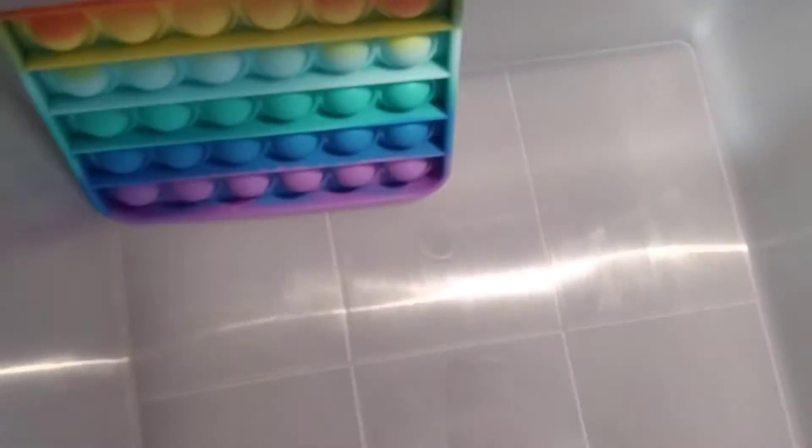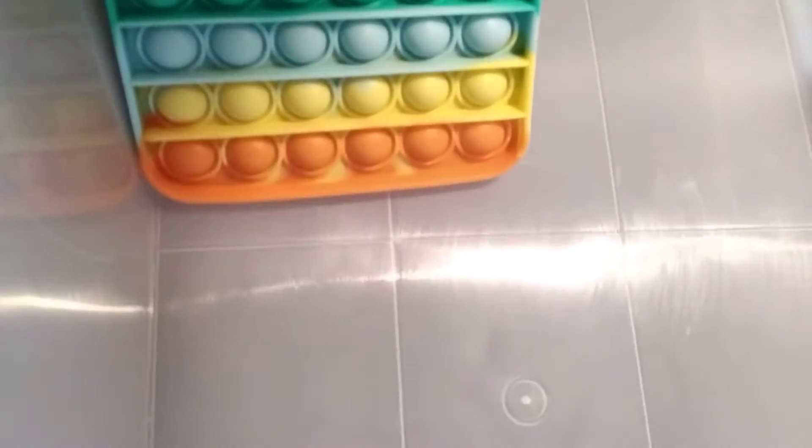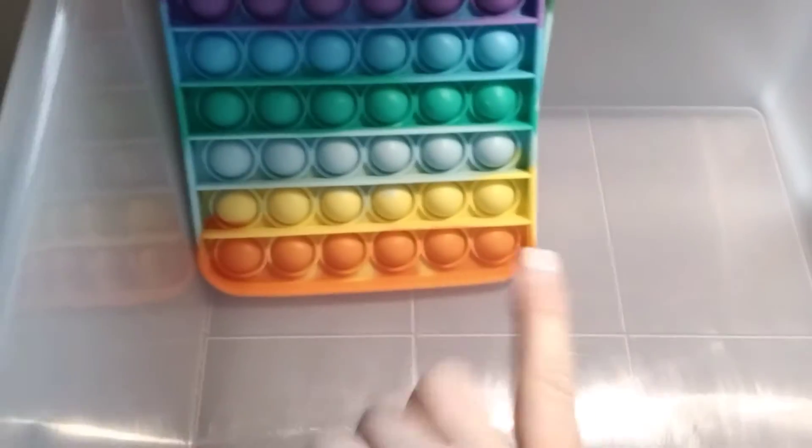Okay, so I'm going to start with the puppets and like all the dimples. I also have a few puppets that are like the same. I'm just going to put the puppets in and then I'll put the dimples in.